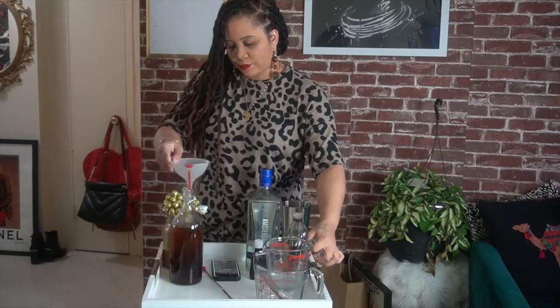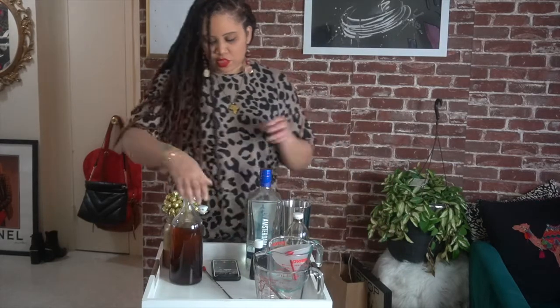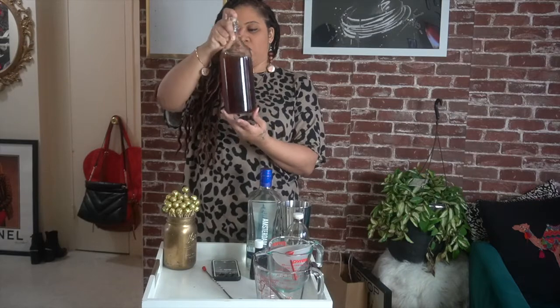Then all you have to do is give it a little shake. I'm going to close it securely and give it a little shake so that all those flavors mix in well.